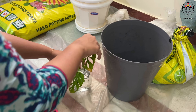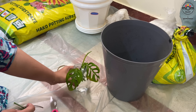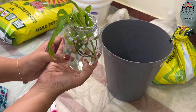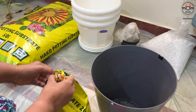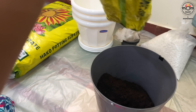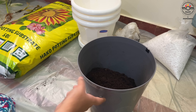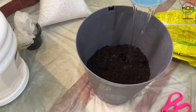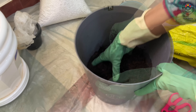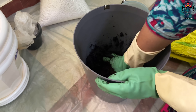I will place these in water till the roots come, and later will transfer to soil. I mix the soil and water first in a separate bucket so that I get the proportion right. I did show this in the makeover video as well.